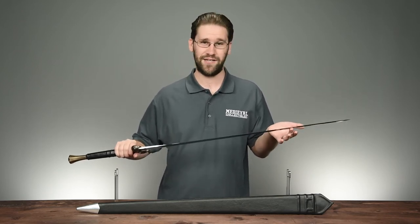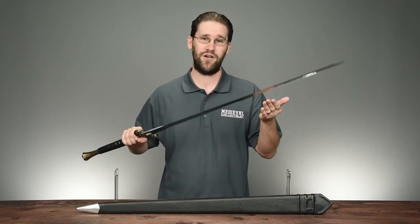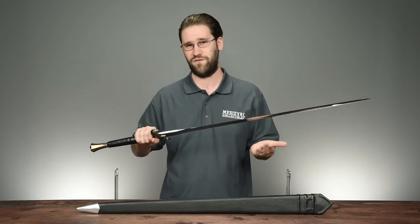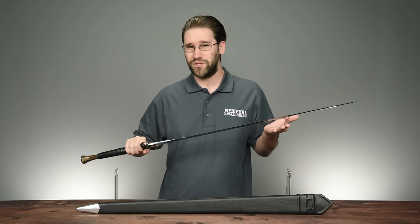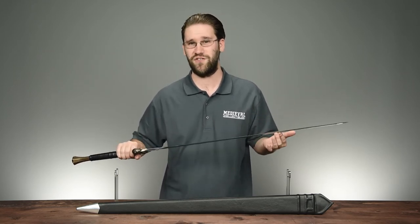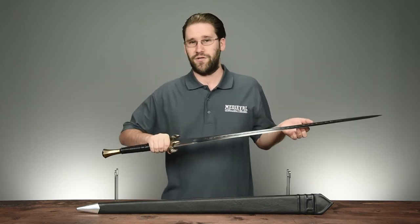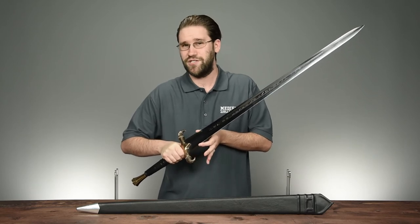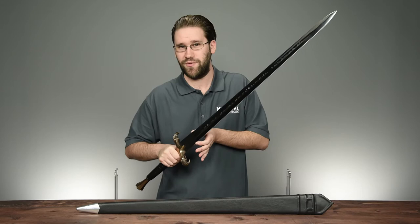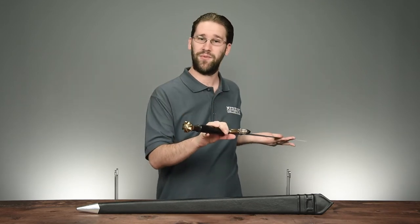It's also dual-tempered, which means it technically has two ratings of hardness. The cutting edge has a hardness of 60 Rockwells, while the core of the sword has a hardness around 48 to 50 Rockwells. This dual-temper ensures that the sword's edge is strong and durable, while also giving the sword enough softness to flex and resist impact when it's being used. The blade also has a very short ricasso of about three inches just above the guard — that's a portion of the sword where the edge isn't sharpened.